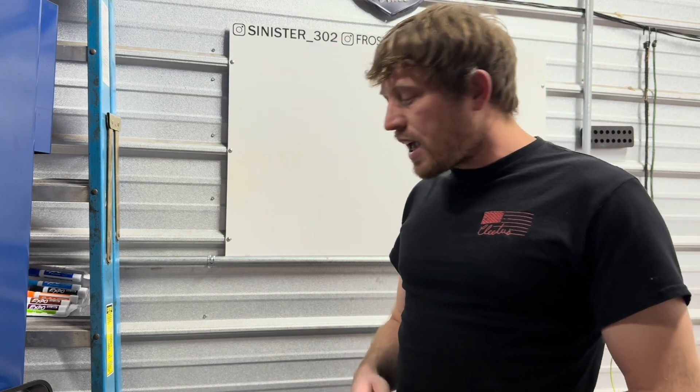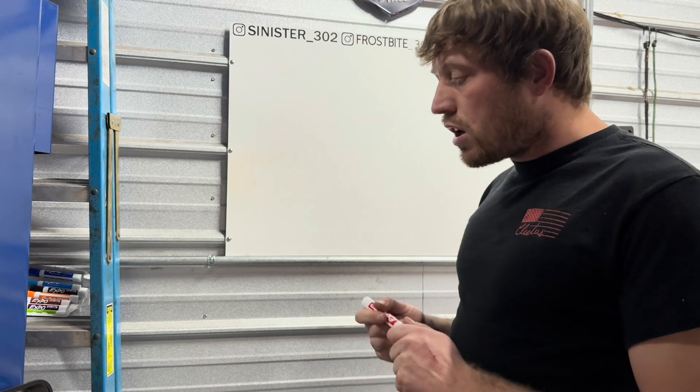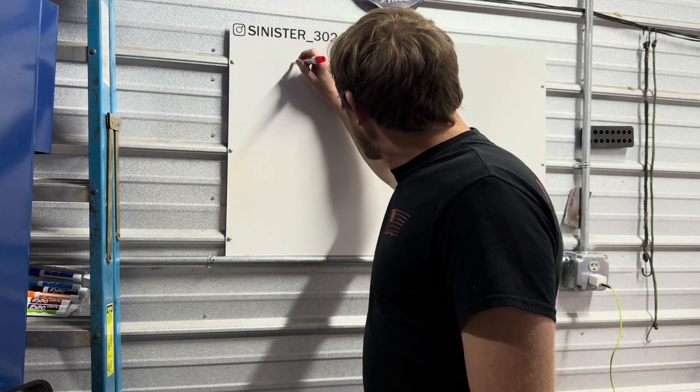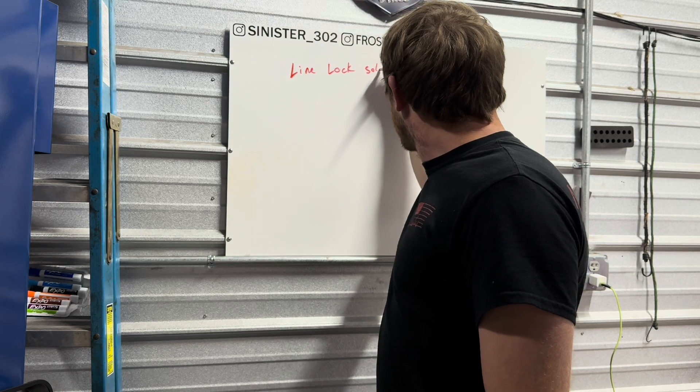As the title suggests, we're going to be talking about line lock solenoids. I'm a big drag racing guy — I love drag racing, I'm not fast, I'm not famous, but I love it. So having said that, we're going to talk about line lock solenoids.